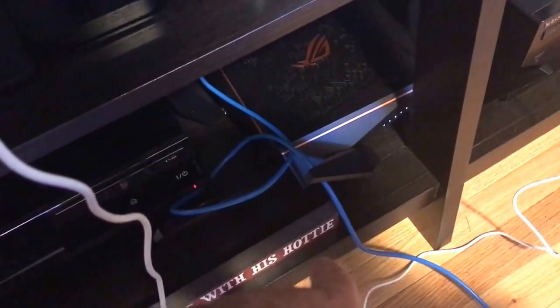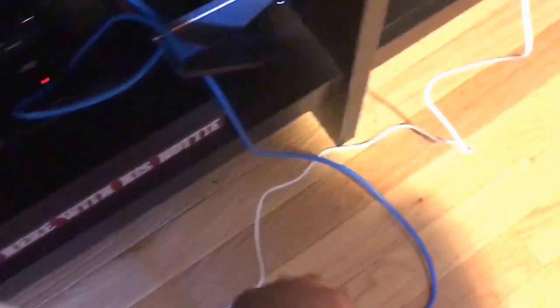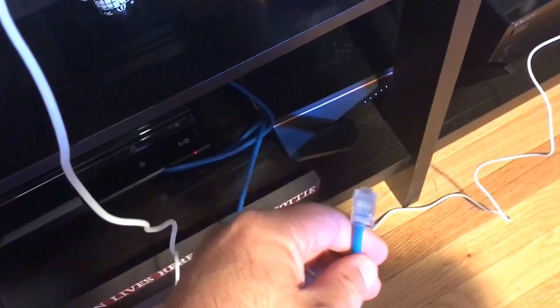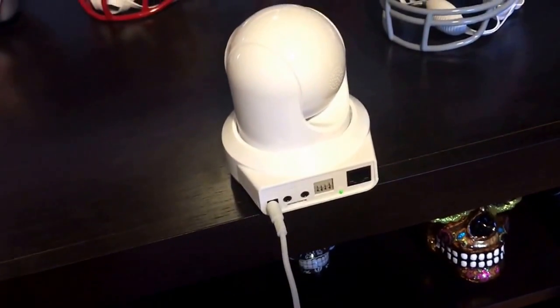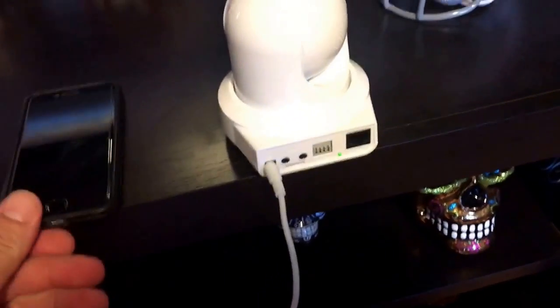So there's my new router. Before we get started, this blue cable is just a Cat5 cable that I have plugged into the back of my router right now. You should pause this, plug this into the back of your router and get it ready, because when we reset this thing, you're going to need it. I have another iPhone, so we'll go through all the settings on that.